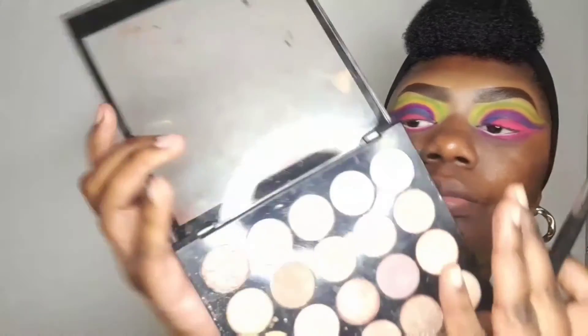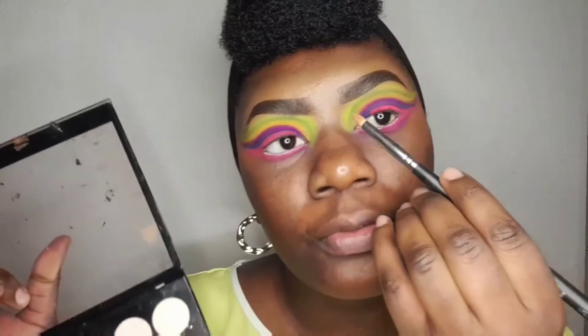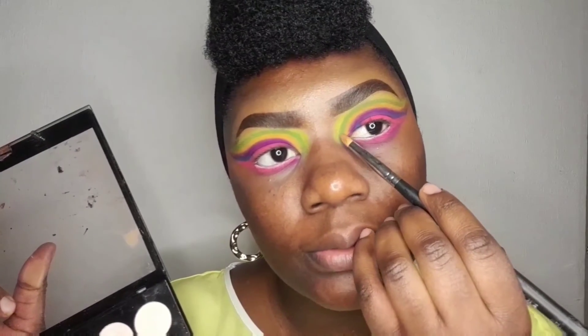With my usual face foundation I will then just kind of clean up that edge to make it clean and sharp. I will then use some shimmery colors — that bright one for my inner corner — just to make the eyeshadows really pop and make the face pop a little.